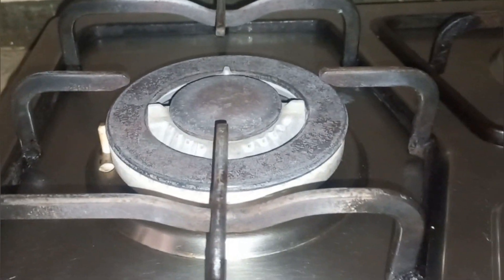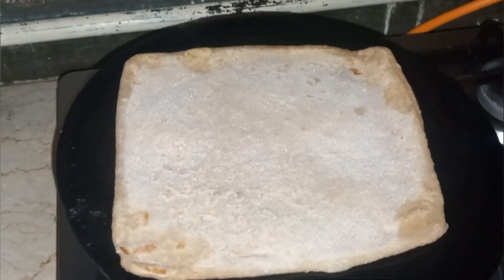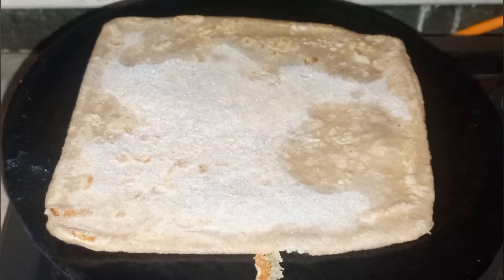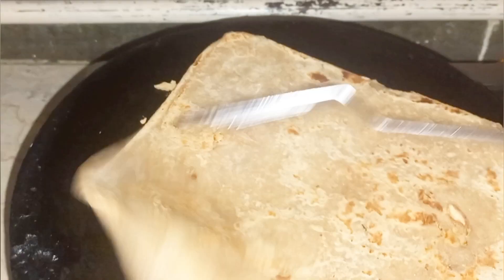To heat it, of course we are going to use a tawa — that's what they use here. I'll spread a little oil on the pan using a tissue paper, then put the paratha on. Leave it for a while, then after about a minute let's turn it over.